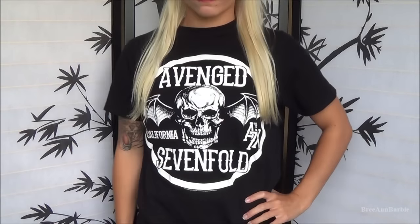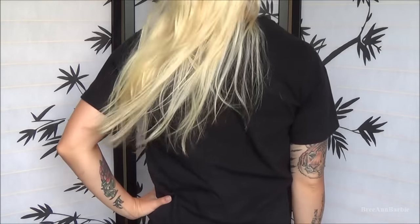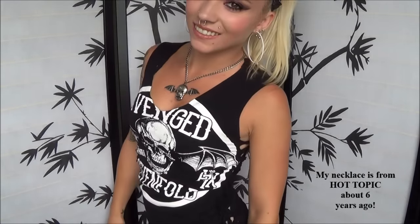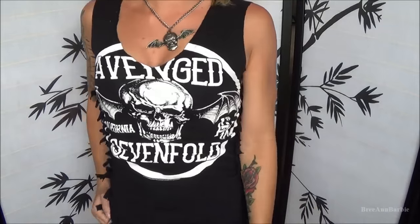Hello everybody and welcome back to my channel. Today I'm going to show you how I take a regular plain old band t-shirt and show you how I like to cut them to end up looking like this. A lot of you have requested this video so I figured I might as well show you. I like it to look really ratty and kind of punk looking, so if you want to know how I did this just keep watching.